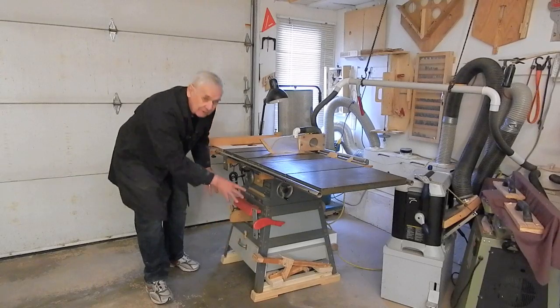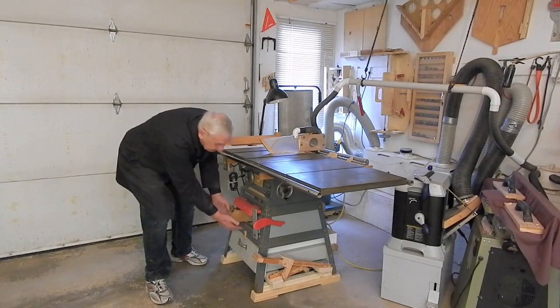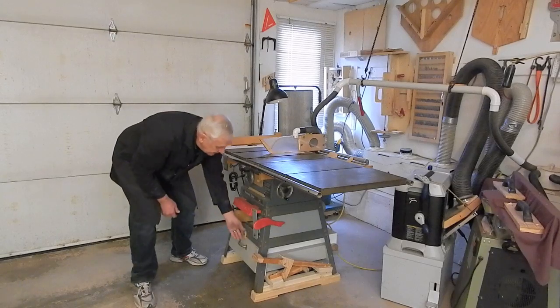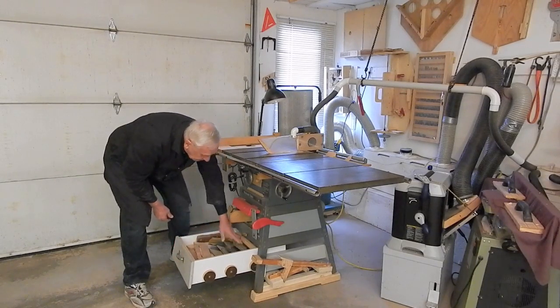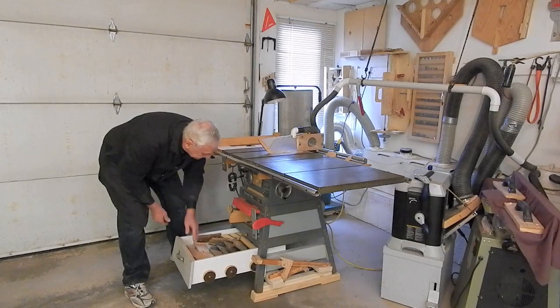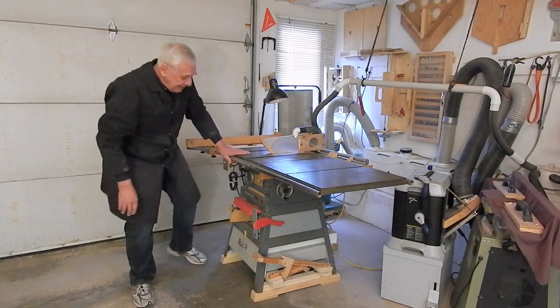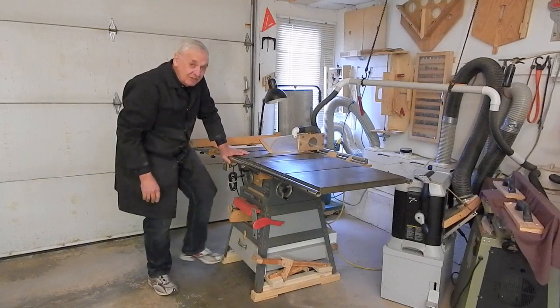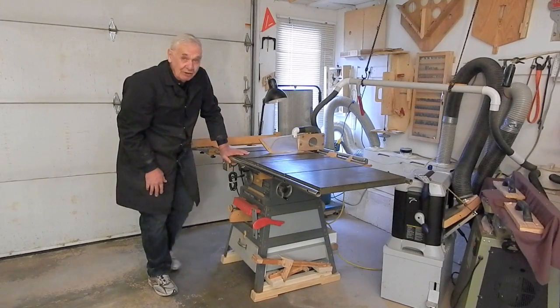In the stand for this saw, I wanted to use part of the stand for a hopper for dust collection, and the bottom part of the stand is really useful to have a drawer for blades and attachments. So I didn't want to have the extend-retract pedal in the center like I did with the bandsaw jointer stand.